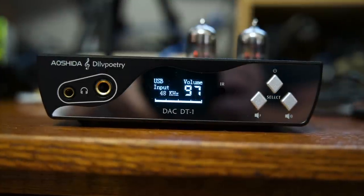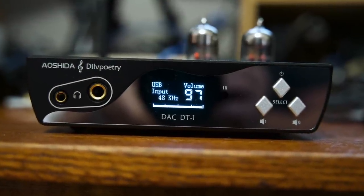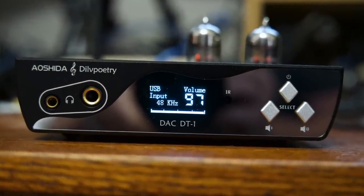Aoshida — they're kind of like Shenzhen Audio, a retailer or distributor of products. But a lot of folks have been coming up with their own products. Aoshida came up with the DILV Poetry DACDT-1. They sent me an email about this, asked me if I wanted to review it — actually asked me if I wanted to review a couple of things.